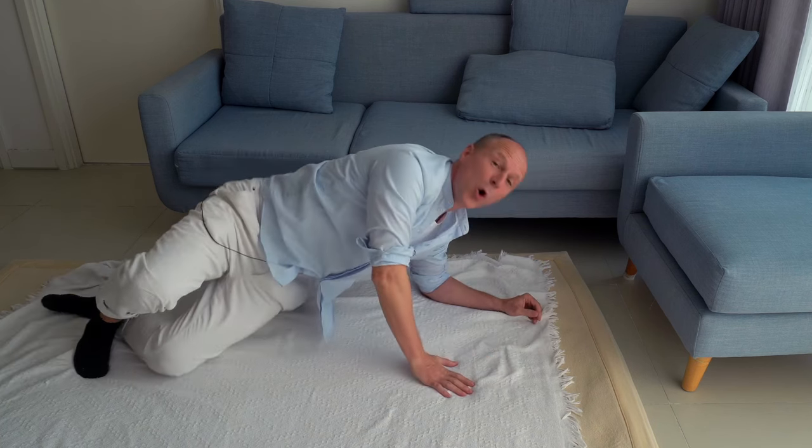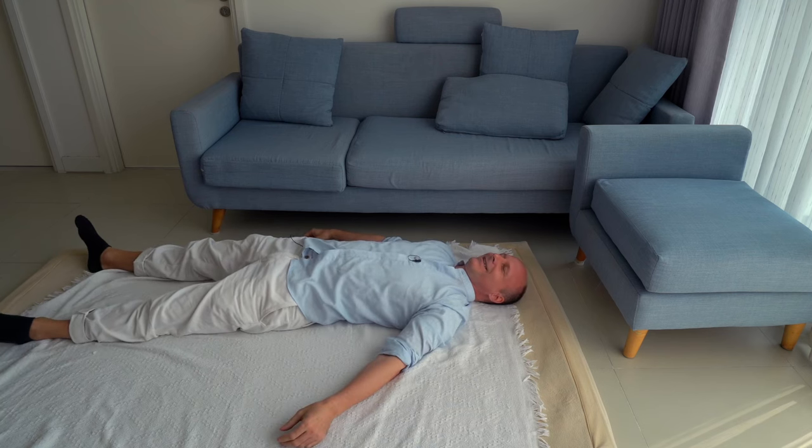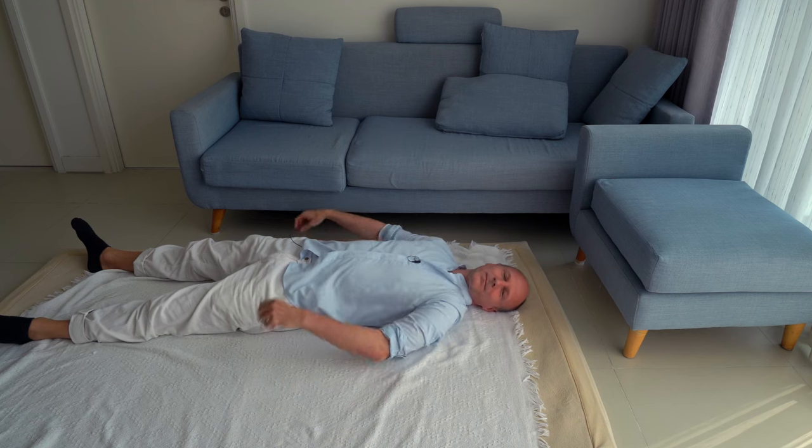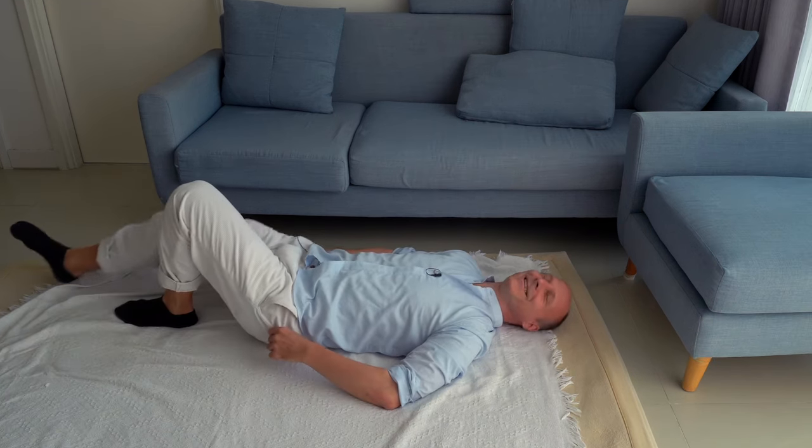As we are already almost on the floor, we take a rest — a rest on the floor, on the back for example. And then we continue — please come up again onto your knees and hands.